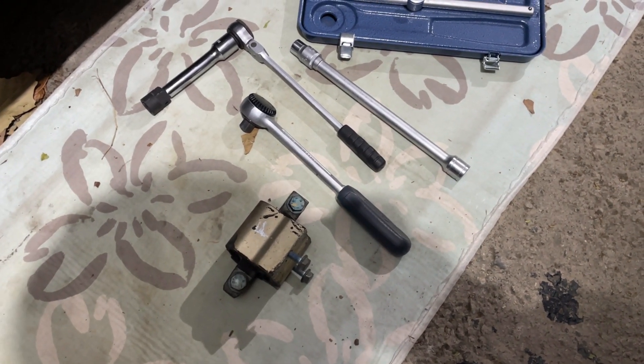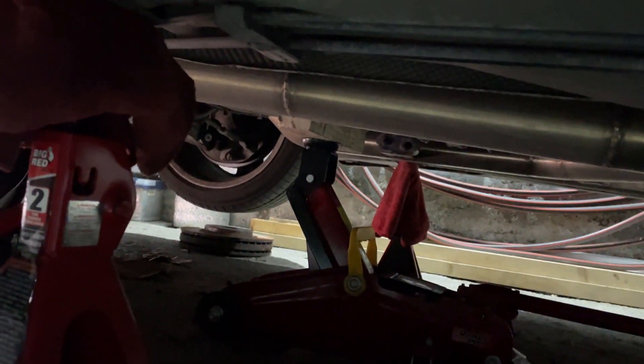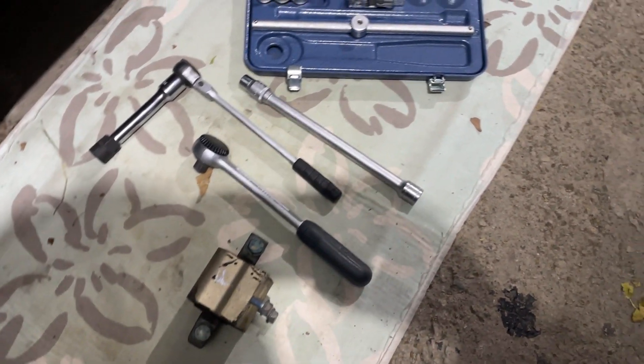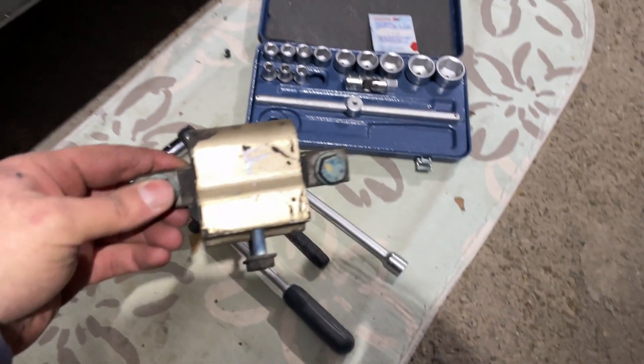Hello guys, just a little video on how I am replacing the transmission mount on my car. Here you can see I am under the car — the car is jacked up. Make sure to jack the car very securely and be safe.